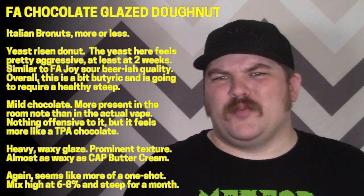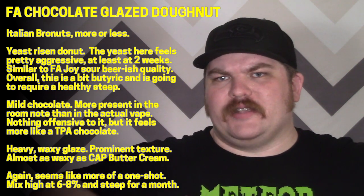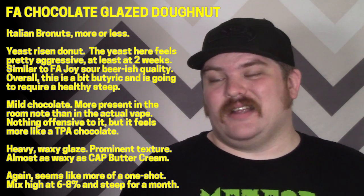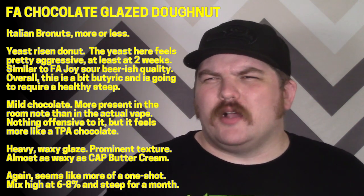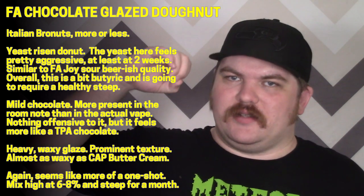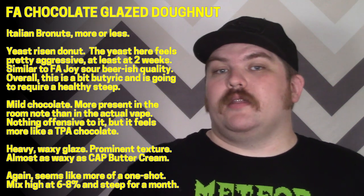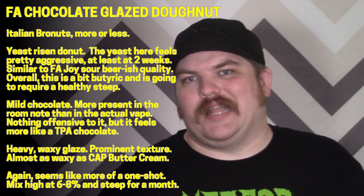It seems a little thin, a little sour — that yeasty note is a little too aggressive right off the bat. I'm not getting a heavy donut base; even their Zeppola has a much nicer, heavier, cakier texture. You could maybe add some Zeppola into this to compensate. The chocolate here also doesn't really punch all that hard — I detect it more in the room note after I exhale than right up front.